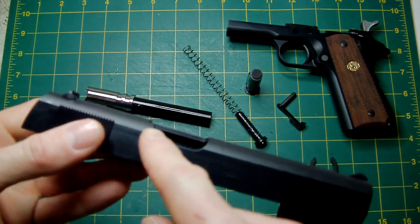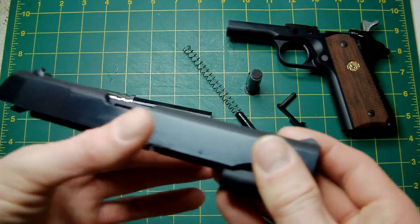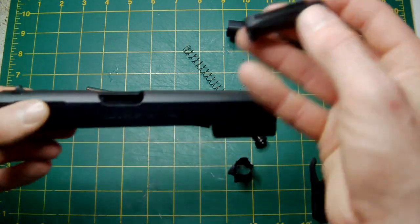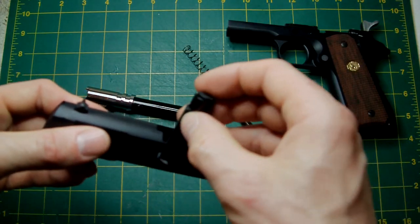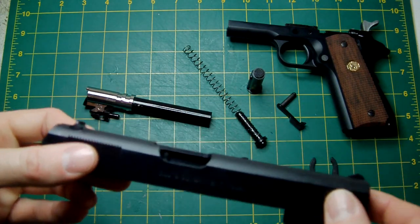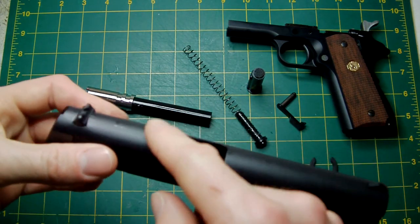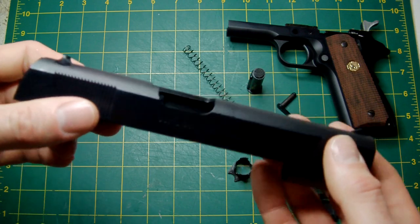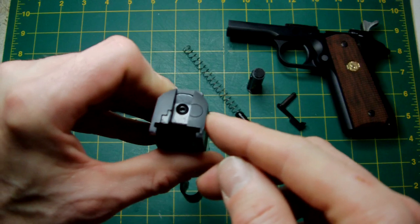Moving to the slide — there's no lowered or flared ejection port. On a real steel that would help prevent stove-piping, which is why later 1911s always have a lowered and flared ejection port. However, Colt kept the old cutout when this pistol was introduced, so Tokyo Marui have done themselves proud — it looks identical to the real steel. The rear is the same as the 1911A1 and MEU with the same little block and hex screw at the back.